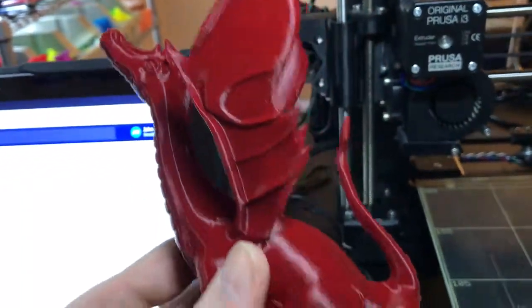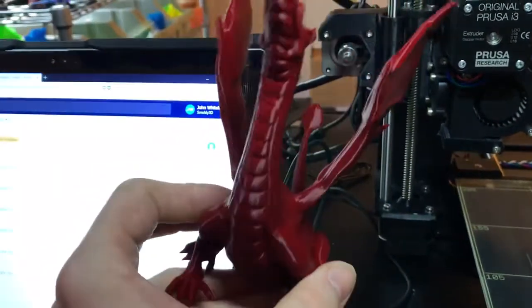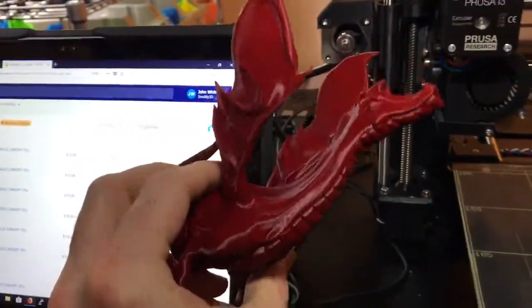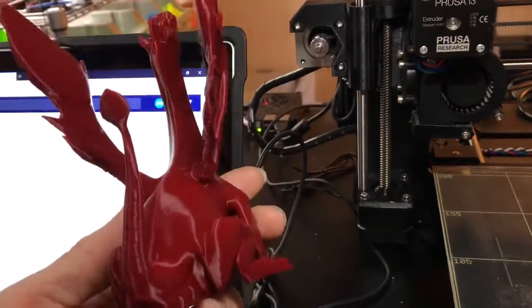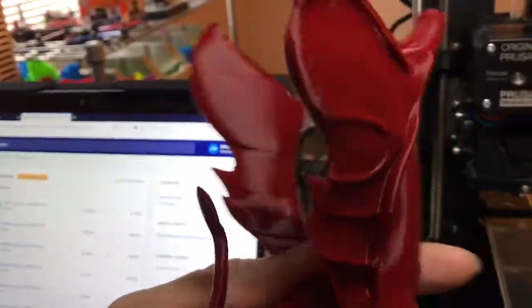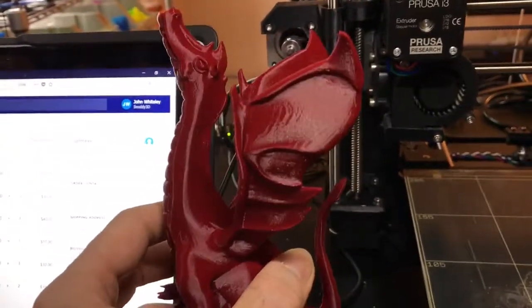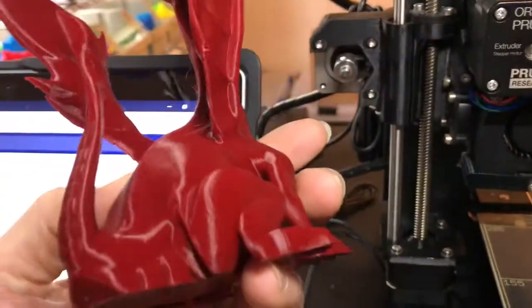I've never had a print come out this clean, especially just running one calibration sequence. I don't even think I needed to, really. And then slicing this with Simplify 3D, loading it up, and just hitting the print button and letting it go. As you can see, I haven't even cleaned the hairs off — this is straight off the bed. I'm blown away. This is incredible quality.